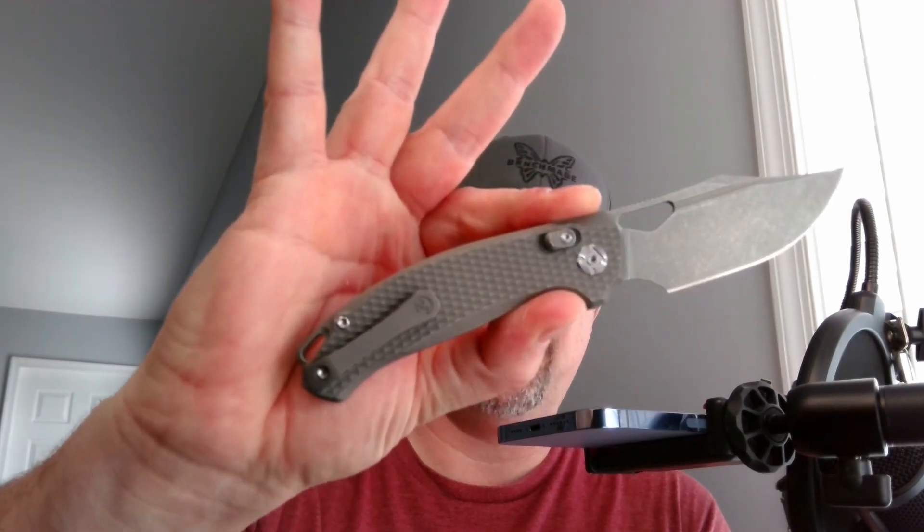What is up everyone? JD here. I hope you're doing well today. We're going to be doing the disassembly and maintenance for the Kung Wu Django. Let's get into it.